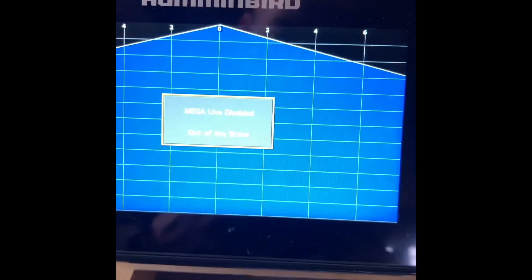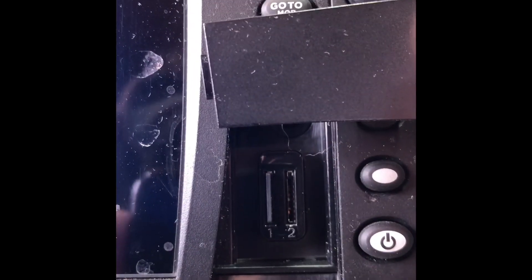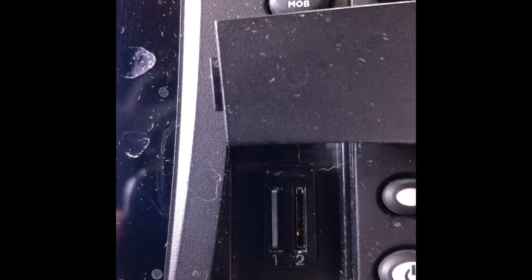In here you have two SD card slots — on the left you have one, on the right you have two. On the left I've got my AutoCharts card in there, so I'm just going to pop this card into slot number two.